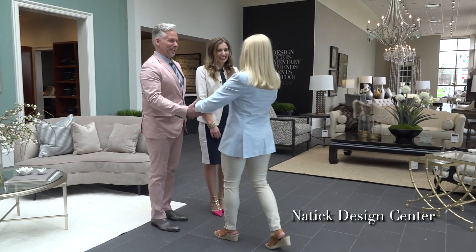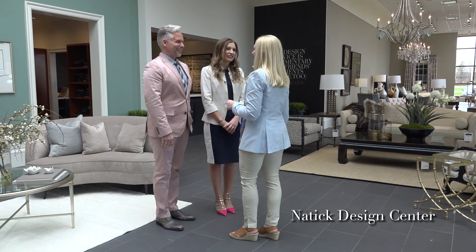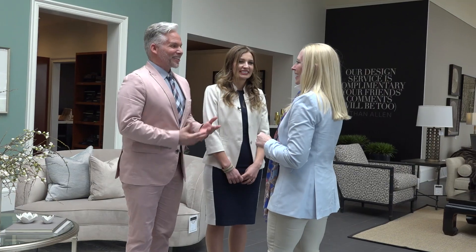Hi! Hi! I'm David. Hi, David. I'm Fran. Hi, Fran. Welcome to Ethan Allen. We're very excited to show you our transformation from winter to spring.